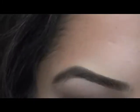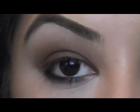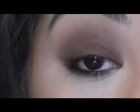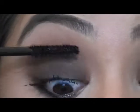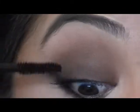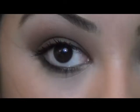Let's add a few coats of mascara. I'm just going to use the new Curl and Lengthen Mascara. Let's put this on, and then do your lower lashes too.